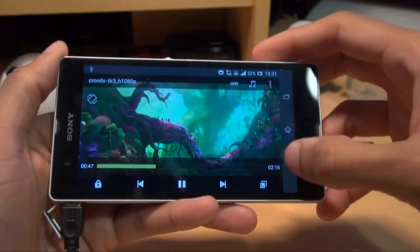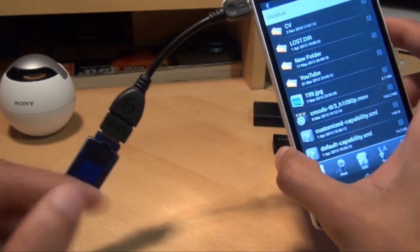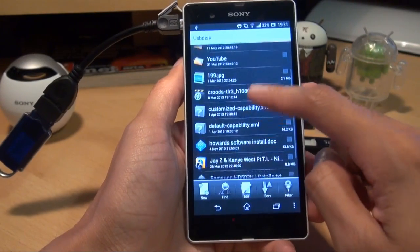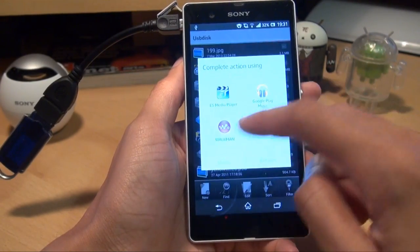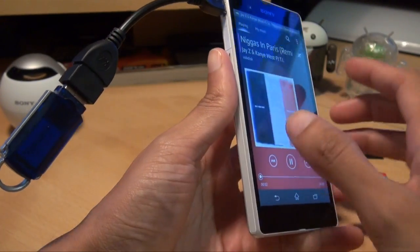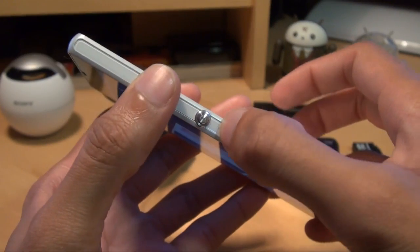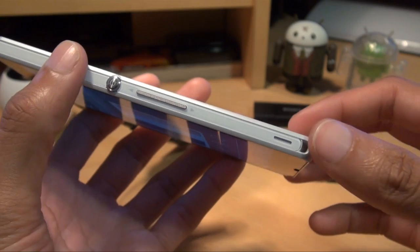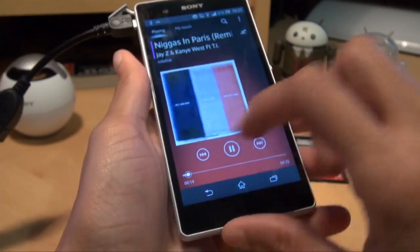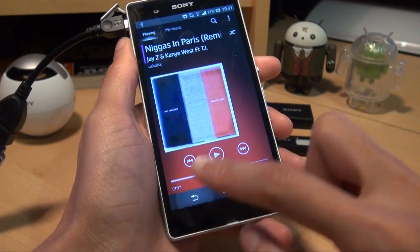See how good that looks? The audio is in sync with the video fine, considering it's being streamed from this little cable and the USB memory stick at the end of it. You can also listen to music — let's get a music track going, just see how that plays. Everything is streamed from here.